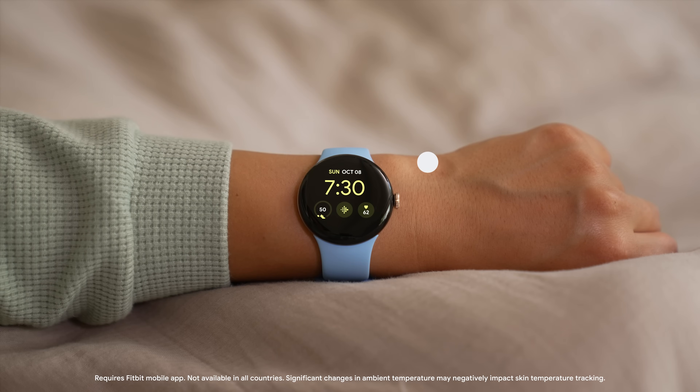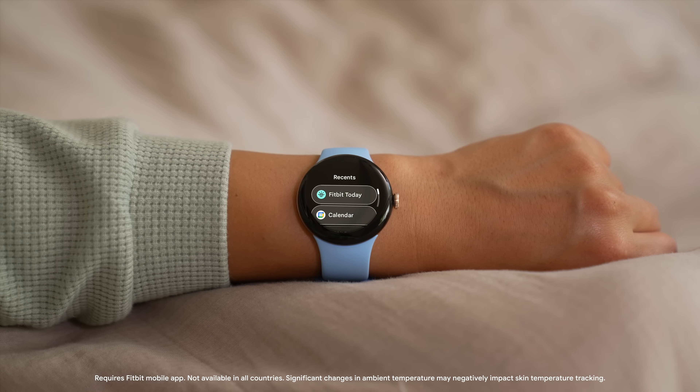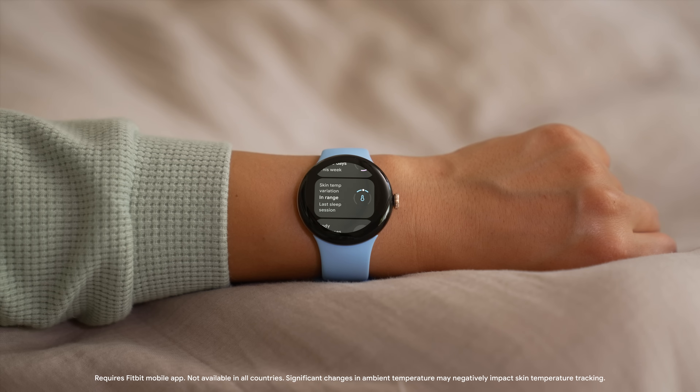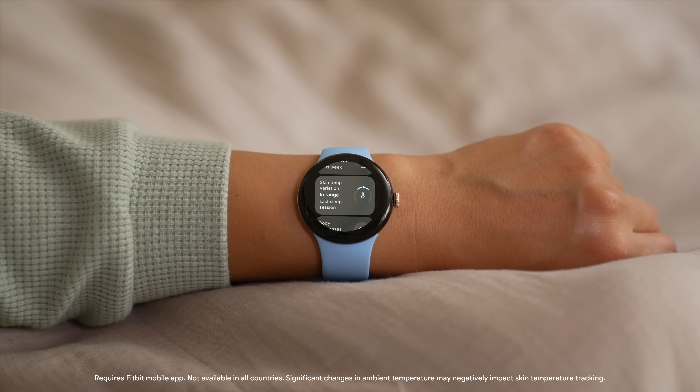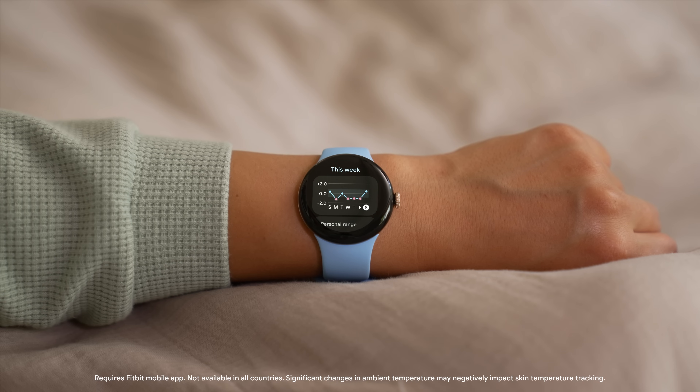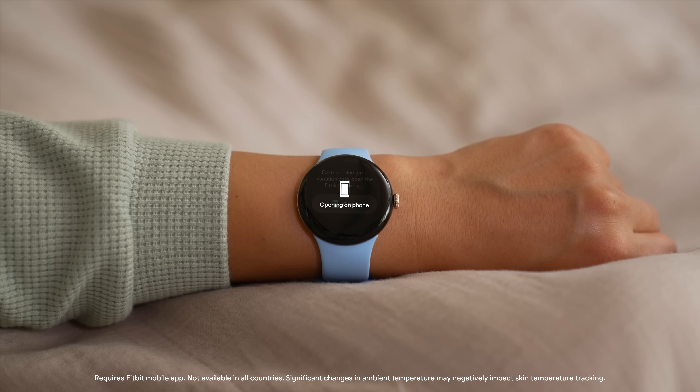To see information about your skin temperature, tap the side button on your watch and select Fitbit Today. Then scroll to Skin Temperature and tap to open it. For more detailed information, tap Open — the Fitbit mobile app will open on your phone.